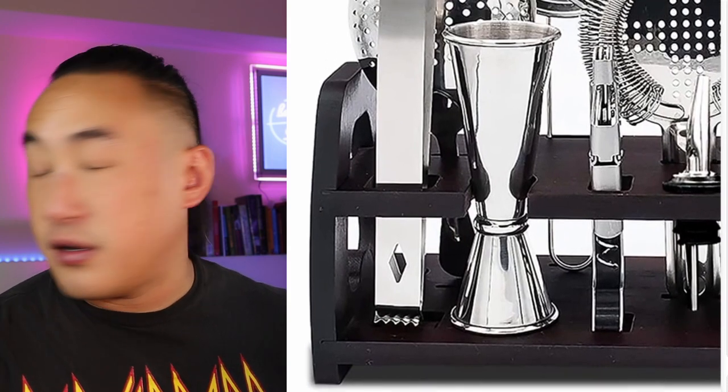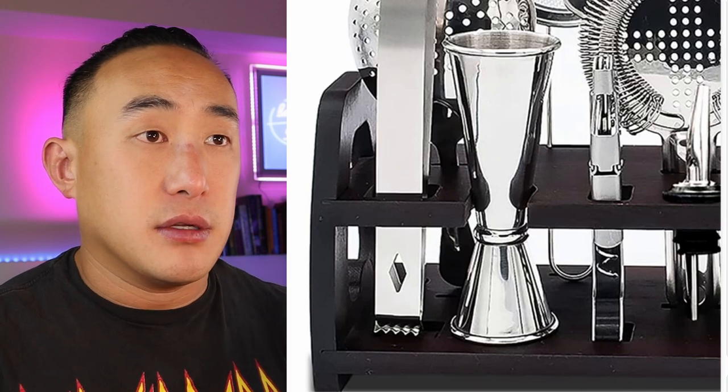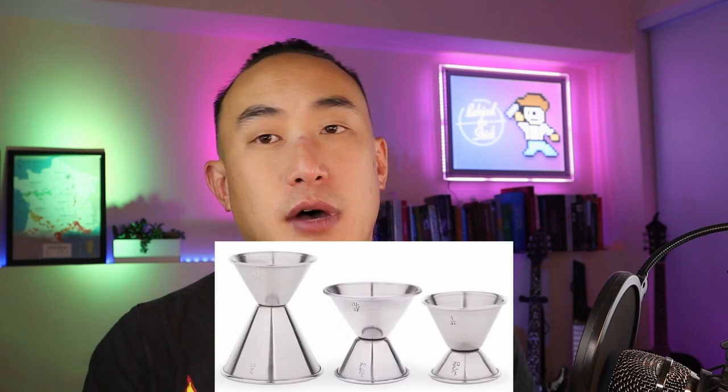The next thing I want to show you is this jigger — this is a Japanese-style jigger, and it's the exact same style that I use. The reason I like this tall Japanese jigger is because it's very maneuverable — you can pour liquor this way or into the shaker this way, so it's very ergonomic. This one also has measurements inside: on one side there's a two and a one-and-a-half, and on the other side there's a one. But there are also measurements inside the cup, so you don't need multiple jiggers. You can get most measurements with just this style of Japanese jigger.